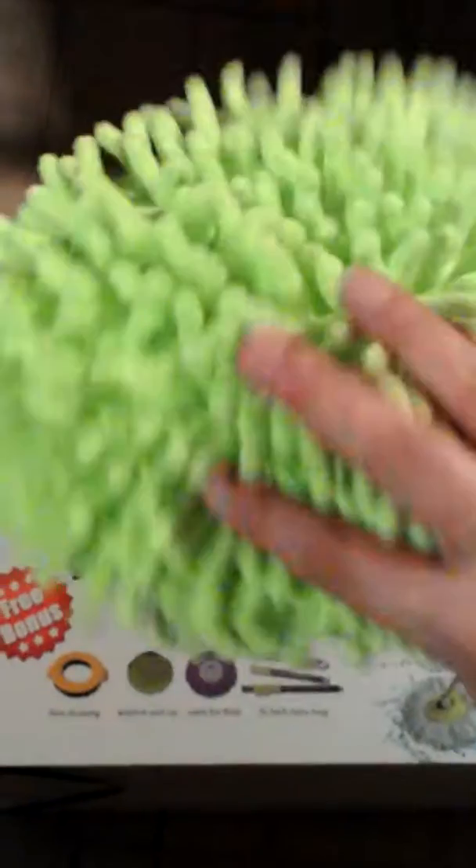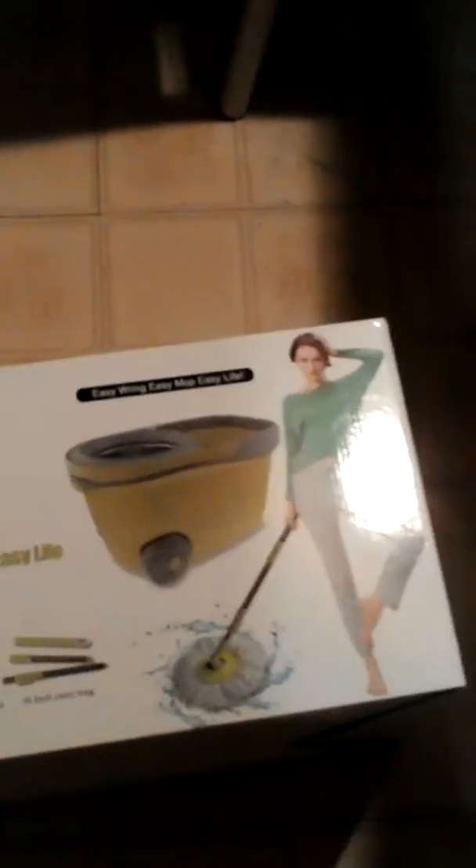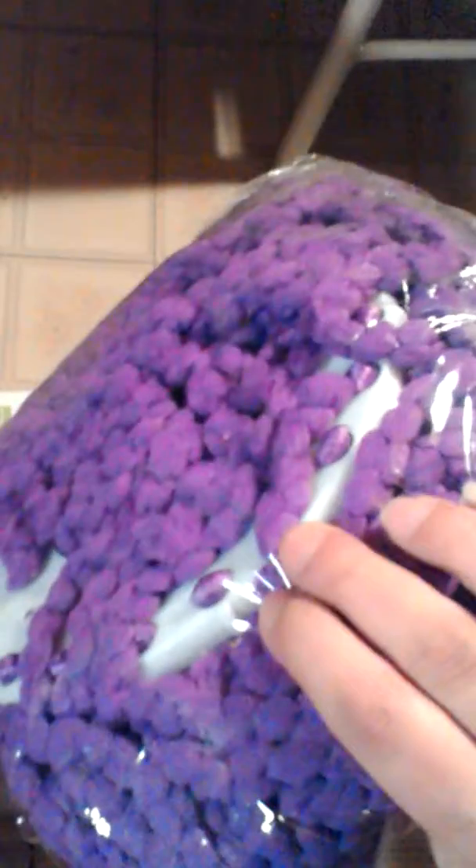One bonus is for dust cleaning, and this is a nice little window and car pad — as you can see it's microfiber. You actually get one mop head included on the mop itself, but then you also get another mop head that's also microfiber. So let's take a look at the mop and bucket itself.